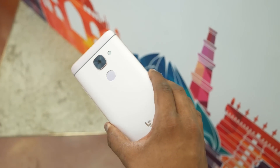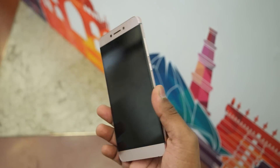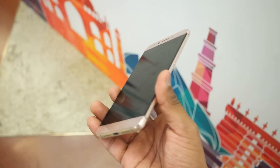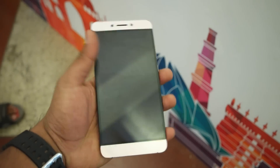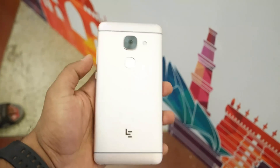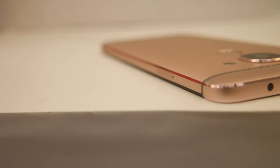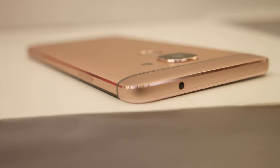The LeEco Le 2 and the LeMax 2 are exactly similar when it comes to design. One thing I noticed is that the LeMax 2 has the LeEco branding, whereas there is a LeTV branding on the LeEco Le 2. Apart from that, both devices are completely made out of metal and have Corning Gorilla Glass protection on top, which makes them very well built and solid to hold. Even though this device has a 5.7-inch display, the screen-to-body ratio is quite good, so it won't really feel bulky and huge.